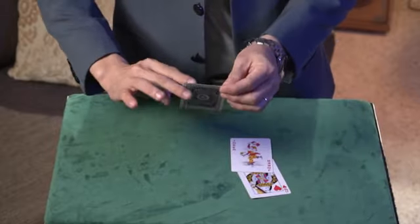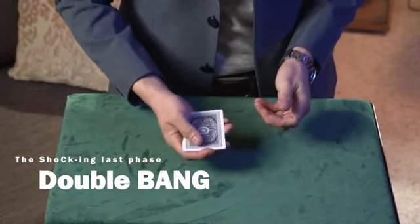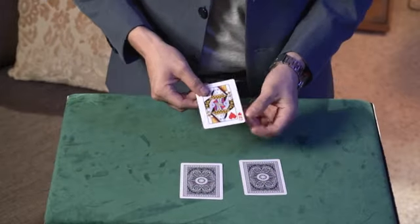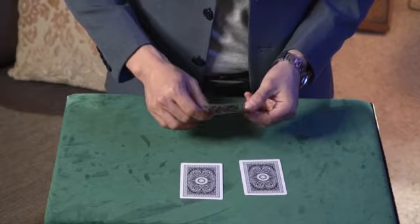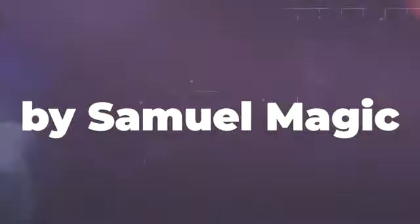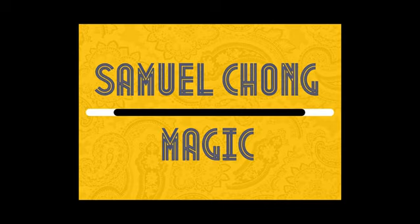Can you see that? It has changed to an ace. On the top, middle, or bottom. If this is an ace, this is a joker and a queen of hearts — magically changed to redback. It has changed.